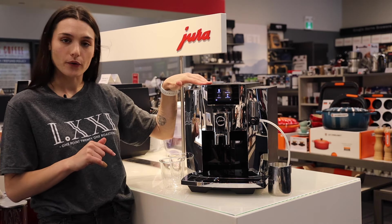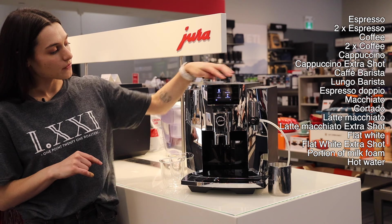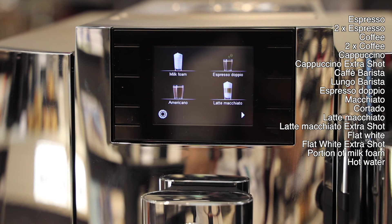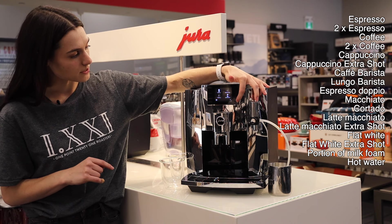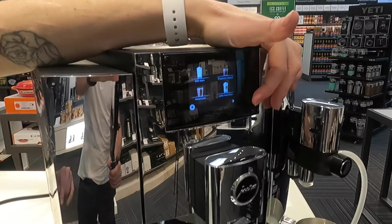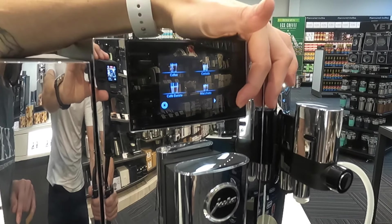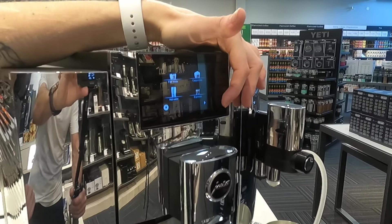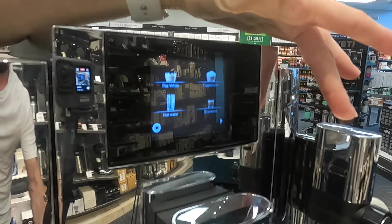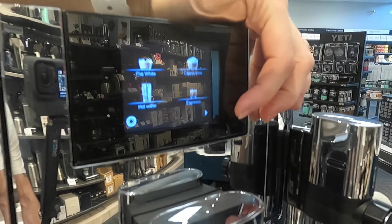It has 17 pre-programmed drinks including some milk beverages that give you an extra shot. Not all drinks appear on the main screen — some are accessed through the extra menu. On screen you'll see milk foam, espresso doppio, americano, latte macchiato, coffee, cortado, cafe barista, macchiato (that's espresso macchiato, not latte macchiato), flat white, cappuccino, and hot water. Hot water is accessed by removing the milk foam spout and replacing it with the hot water spout. And then your espresso.